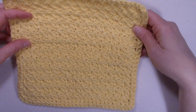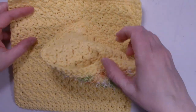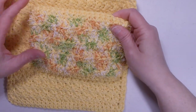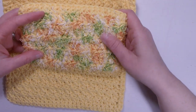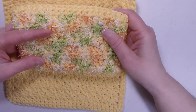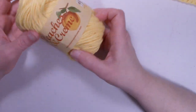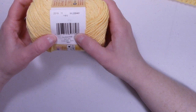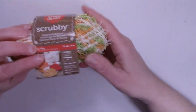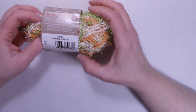Hi, it's Dawn from Ninja Bunny Crochet. Today we're making this washcloth and scrubby sponge set. I used two different types of yarn: the cotton yarn is Peaches and Cream in the color Sunshine, and the scrubby yarn is Red Heart Scrubby in the color Citrus.